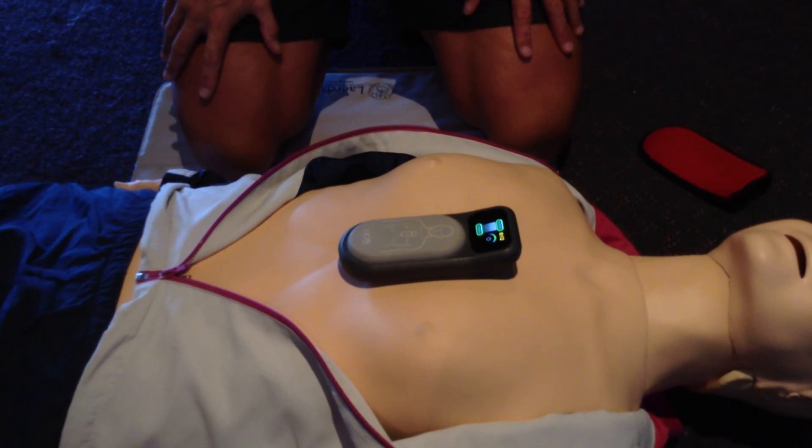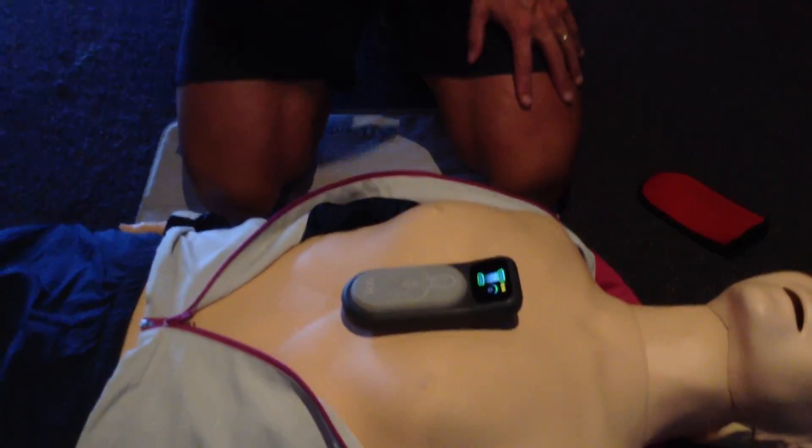This is really, really important in terms of how the feedback software works. It also significantly impacts survival for patients the longer our hands are off the chest. So it's a very, very useful device.